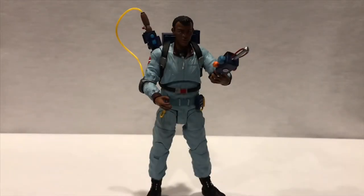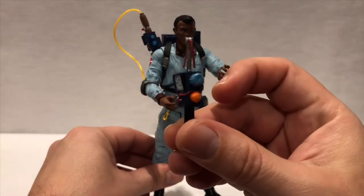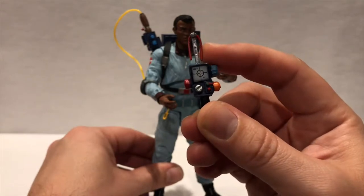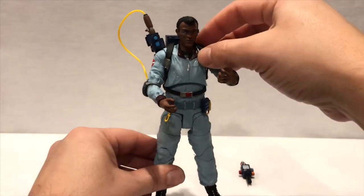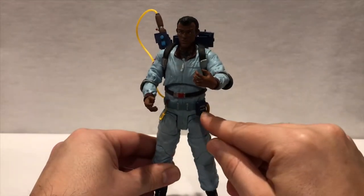All right guys, there he is out of the box — Winston from The Real Ghostbusters cartoon series. I'm loving the color scheme; just like the cartoon series, the colors really pop. Here we have Winston holding the PKE meter, which is really nicely done. Look at the color on the knobs — there's a little screen. My only complaint about these figures is there's a lot of soft plastic, so you need to be careful with that. The belt and the straps are not really glued onto the body but pretty much onto the proton pack, which is really nice.